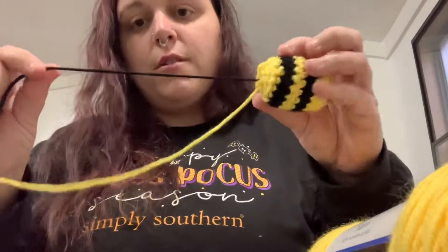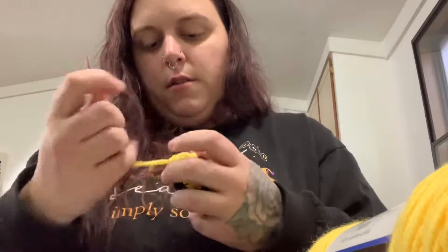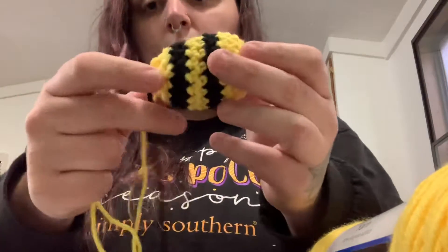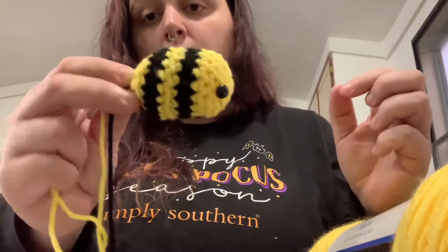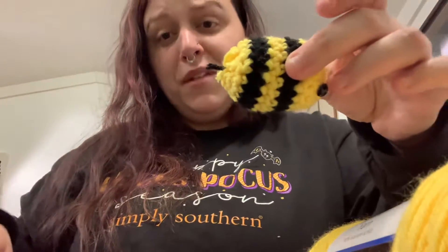And this is why you leave that black yarn tail out — because that's your stinger! We're going to cut it down to size. I'll just run my yarn needle back and forth to make sure the end is closed up nicely, and then kind of shape and form the bee. There you go — it's a little chubby bee, super cute. I like them to be round and a little bit thicker. Then we're going to cut the black yarn tail a little bit shorter, and there you have it — a little bee stinger!